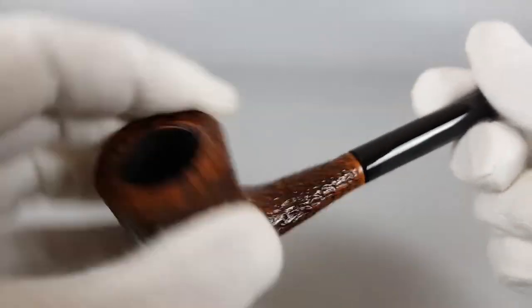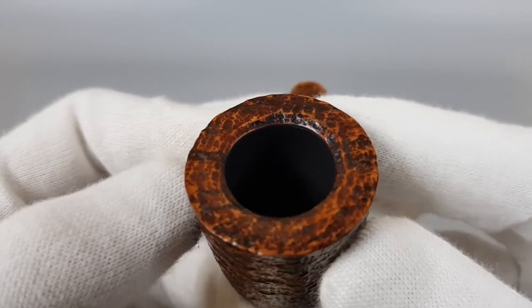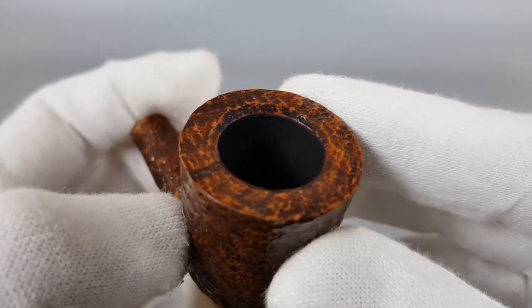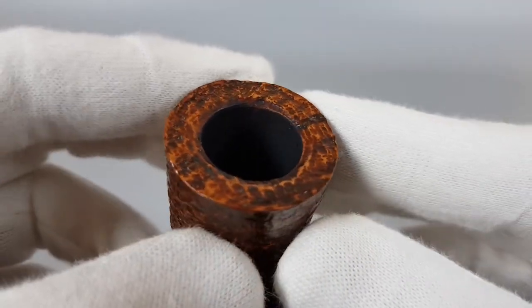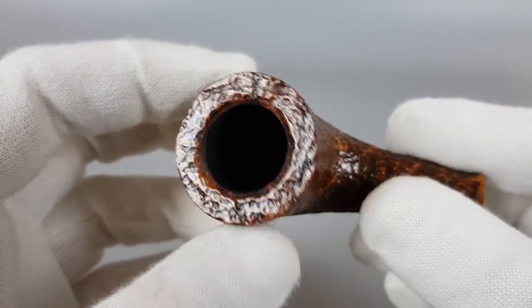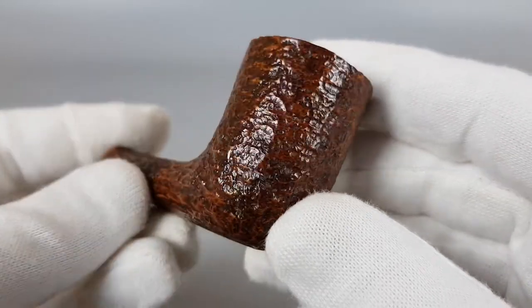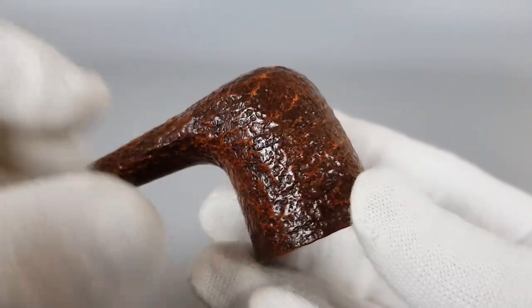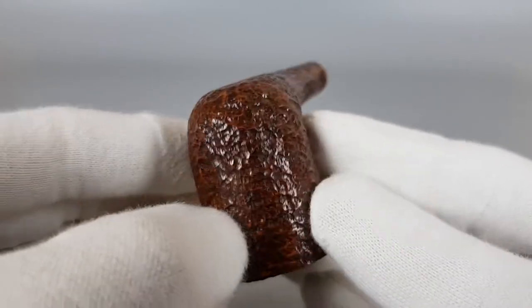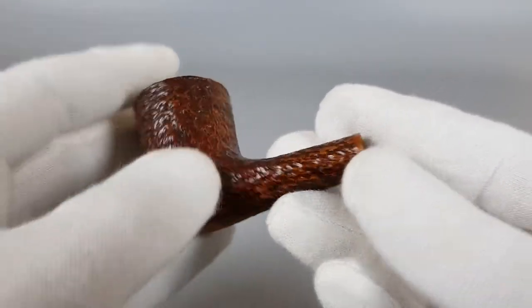Now since it's a large pipe, or quite long, I'm going to detach the stem, place it here and show the bowl first. As new condition honestly — I believe it was smoked once or twice. Fantastic looking pipe.